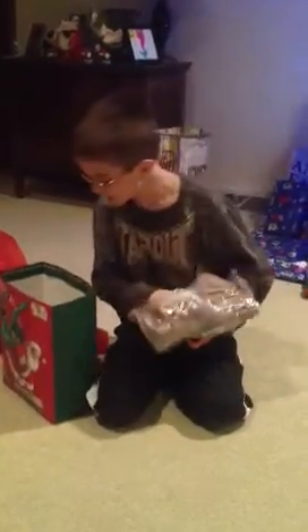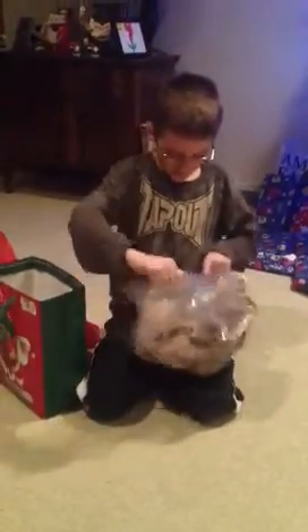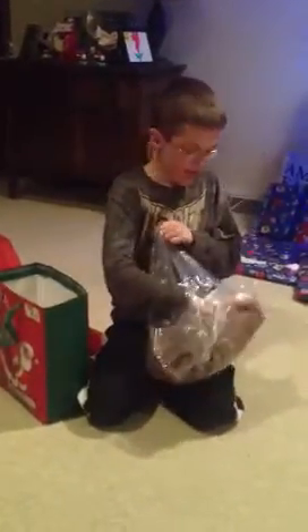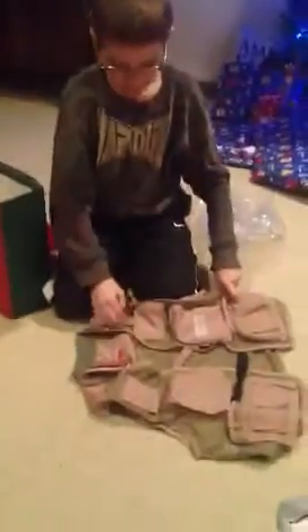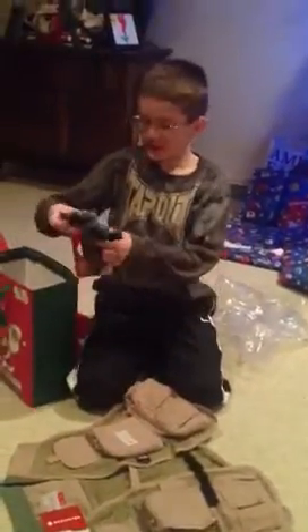What is it? Open it up. Yeah, I found all that other stuff. Give me time! How can you wait? What is it? A vest. What kind of vest? Whoa! Fishing vest. You can put all your fishing stuff in it.